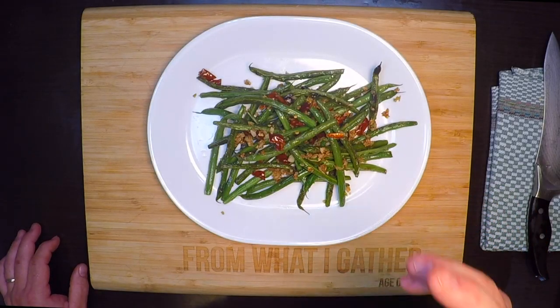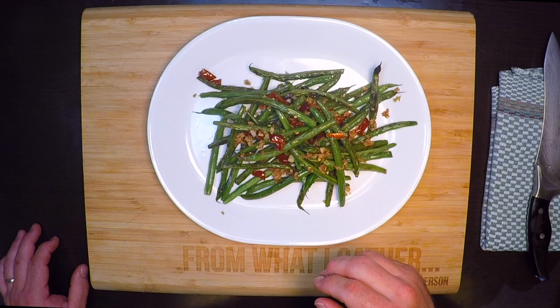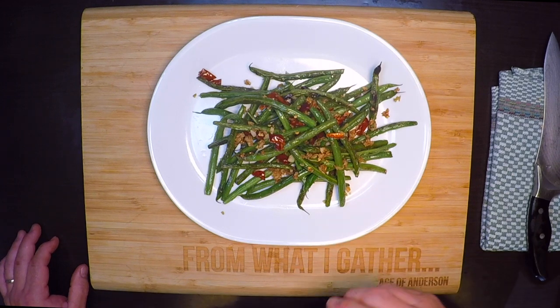It's one of my all-time favorite sides to order when I go out for Chinese, but it's also incredibly easy to make at home. We're making a classic garlic fried green bean that everyone's gonna love, so let's get started.